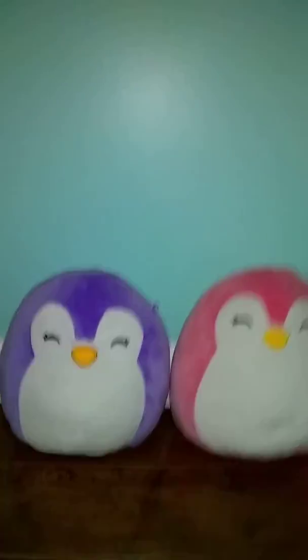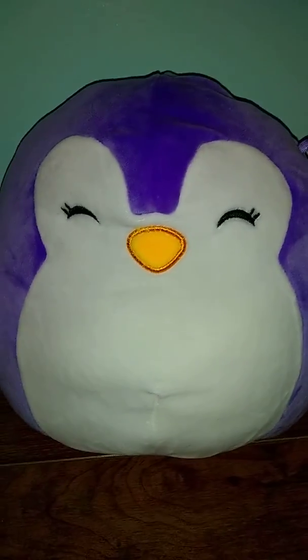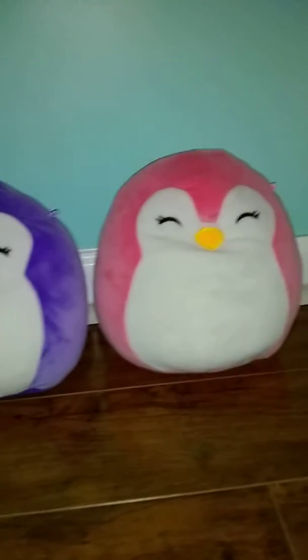Now they are both very squishy. This purple one also has black, yellow, and white, but purple instead of pink. Not much of a difference, but they are very cute together.